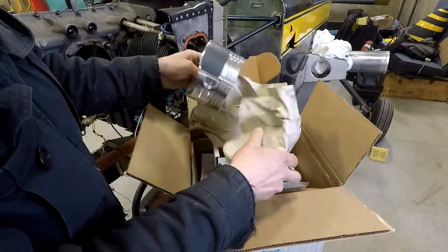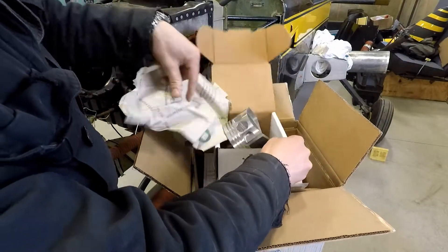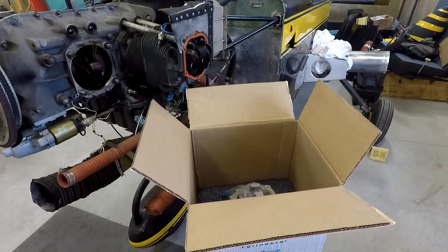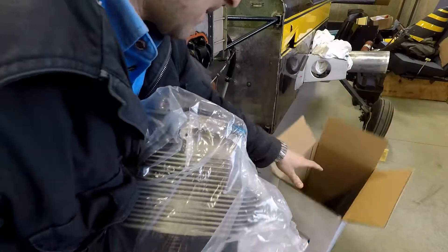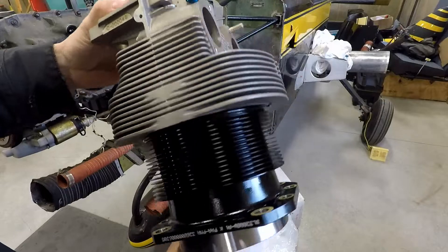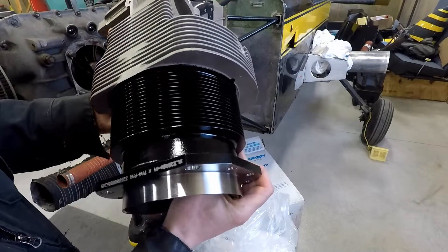I'm having to adjust pretty much all of those these days. Look at that — very nice. This top section comes out and the cylinder's underneath. There we have it. I've always been really impressed with the quality of these cylinder assembly kits. So we'll go ahead, do all our checks, and get that installed.